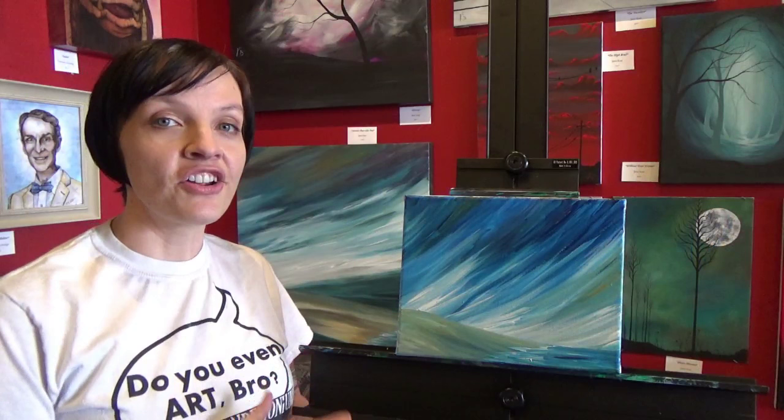And there you have your super fast but super impressive looking abstract landscape like the one behind me here. As always, I'm really looking forward to seeing what you guys do with this. Thanks for watching everyone, and I'll see you next time.